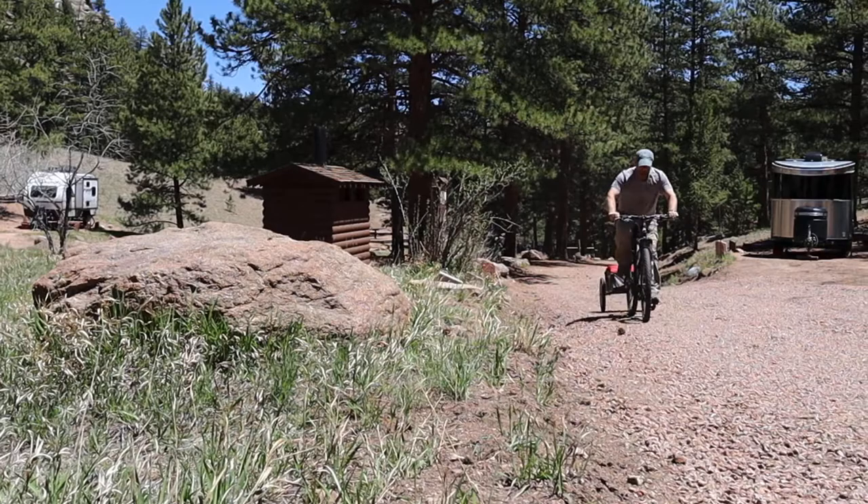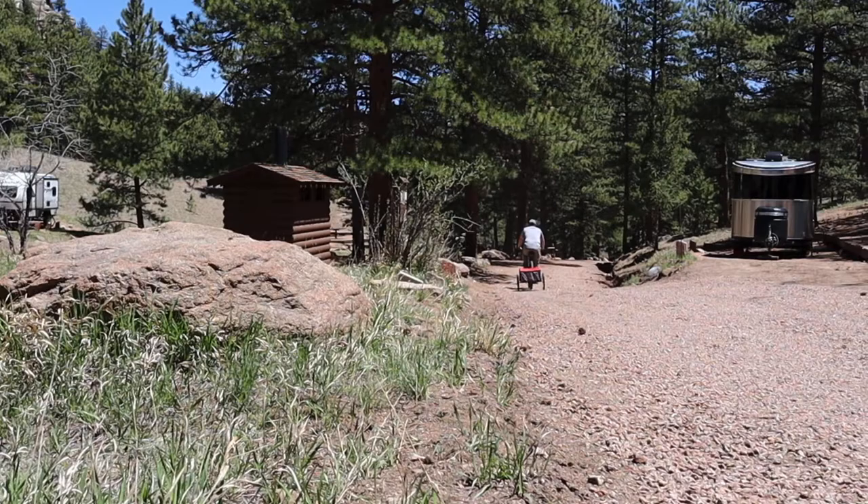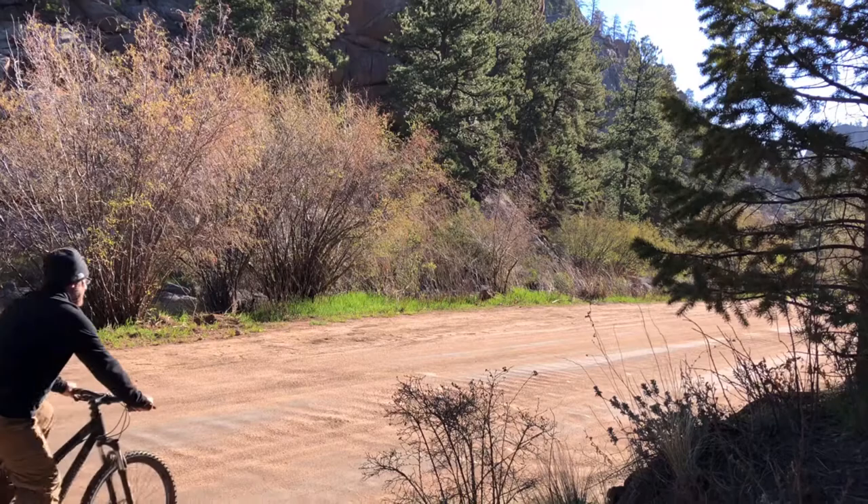Well hey, thanks for joining me for another episode of Eric's Camping Adventures. This little item, the Schwinn Day Tripper bike trailer, will probably be part of my future camping adventures going forward because it took up so little space to pack it in and it was so useful at the campsite.